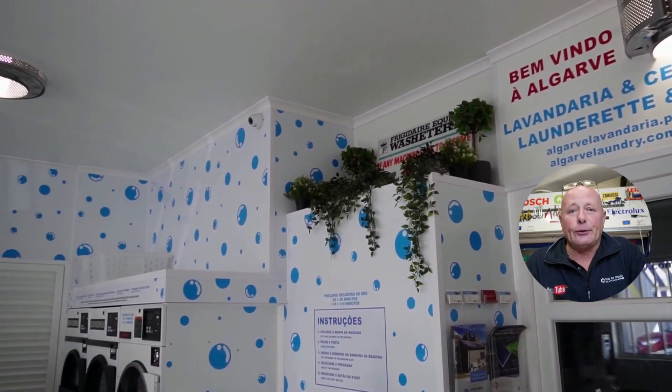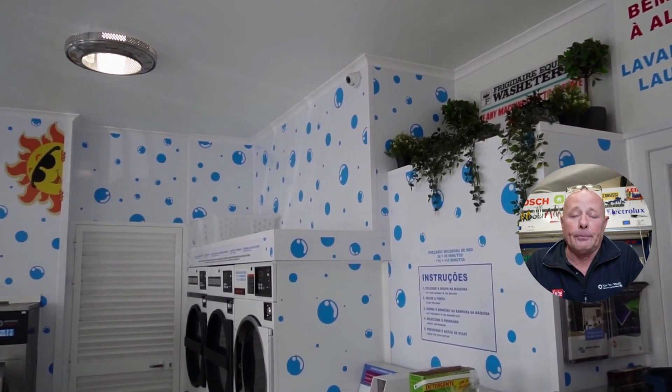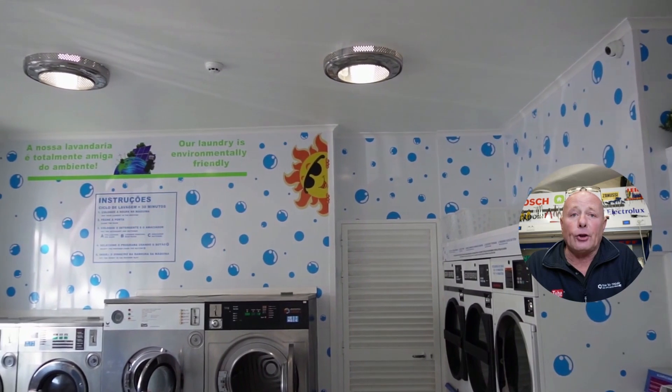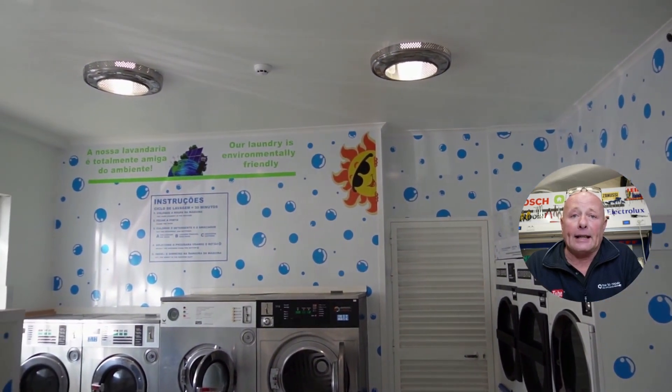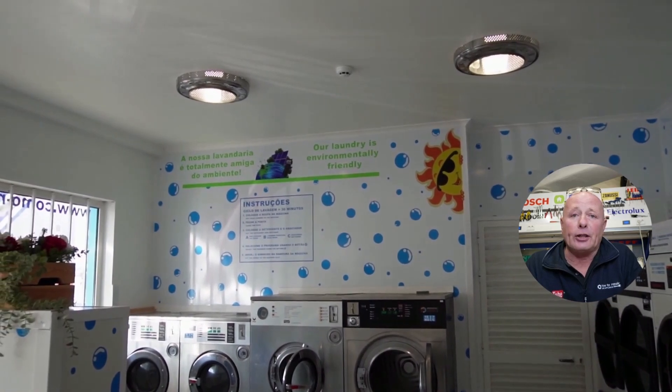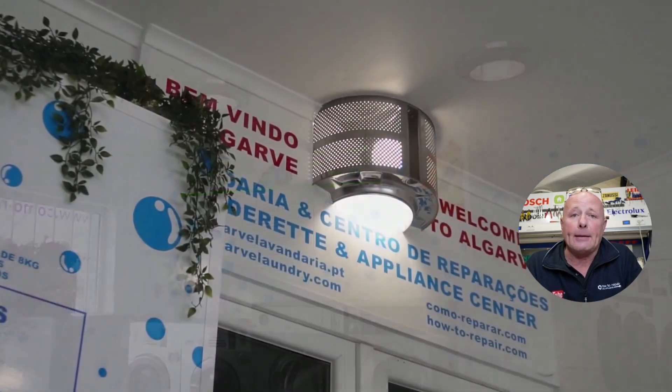When COVID-19 first started and I was locked down in my shop in Portugal, I decided to change the front half of the appliance shop to an environmental laundry running on solar power — that's solar electricity and solar water. I wanted to have a washing machine theme, and this is how I came about the lighting.